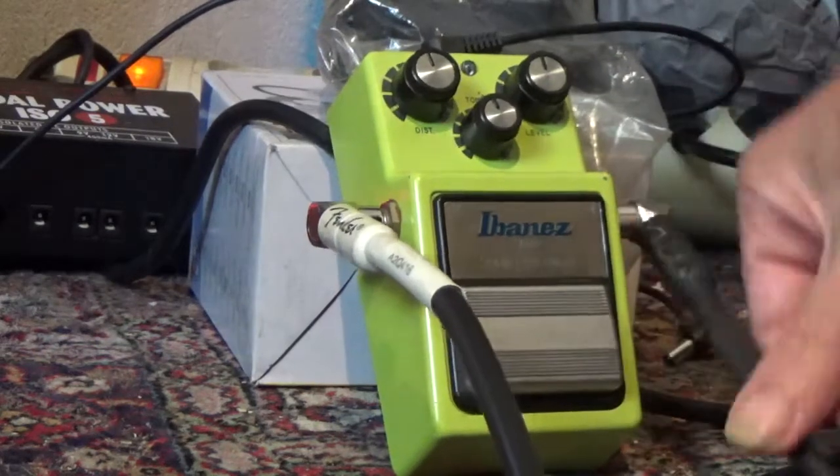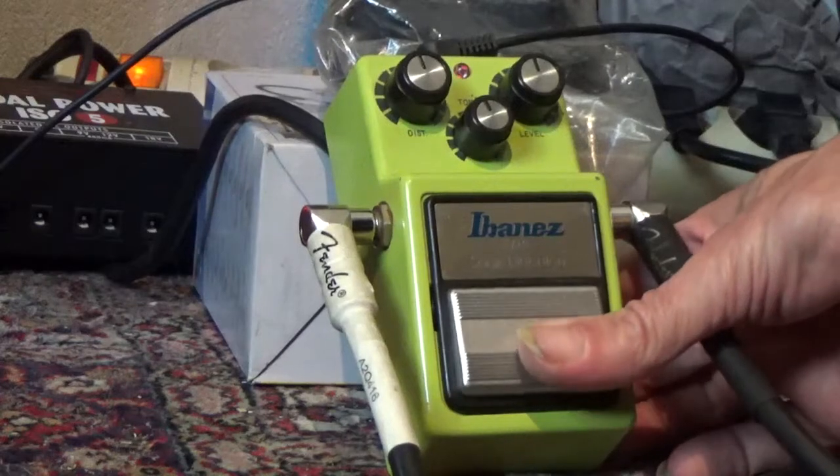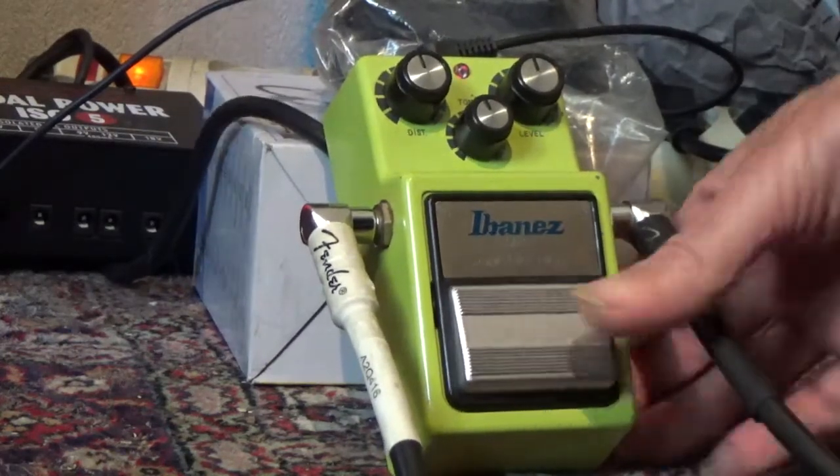Then we do the sticky on/off switch test. One, two, three, four, five, six, seven, eight, nine, ten. Working fine.